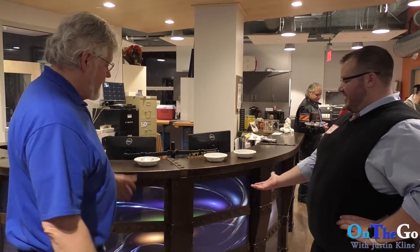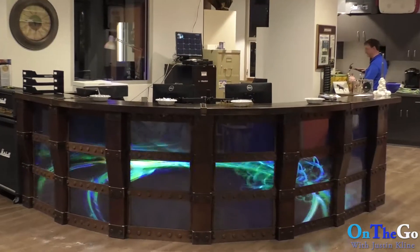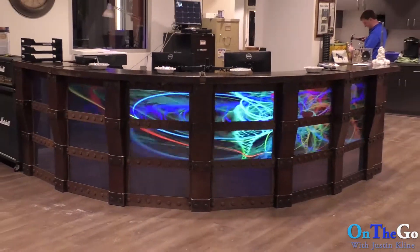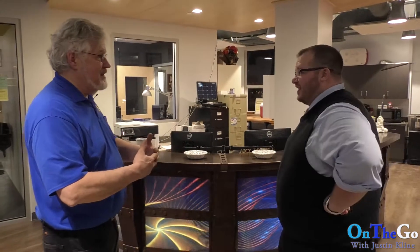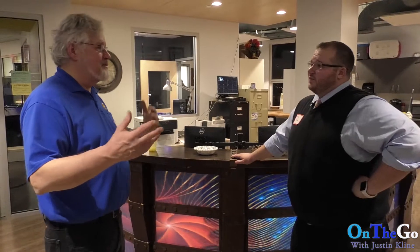The desk actually represents the Bethlehem Steel part of the whole concept of the building and what used to be here, and then the mix of high technology. I decided at the last minute to put screens in it because I wanted to put the technology into the old world craftsmanship. That kind of shows what the Fab Lab does — we mix high technology with basic skills.